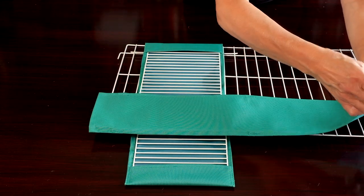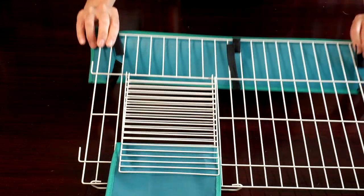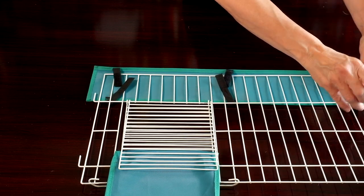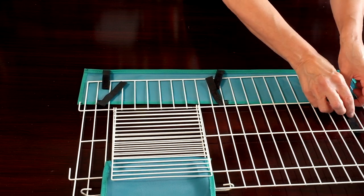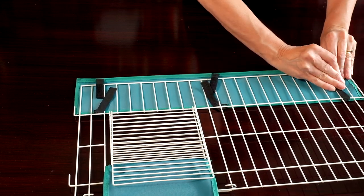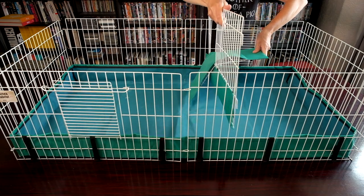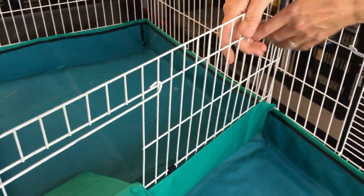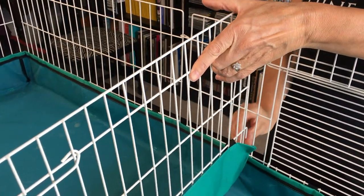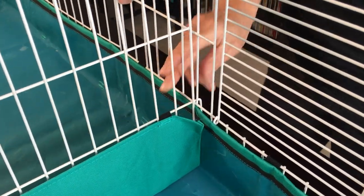Attach the cover to the divider. Bear in mind that you don't need to use the divider if you prefer a single large area, but this is a good way to separate the eating and play areas. You might find that by separating the areas they keep the play area a bit cleaner.